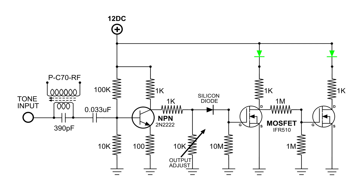Here's the circuit I came up with. The tone input is all the way to the left, and we immediately run into the tank circuit. The capacitance is 390 picofarads and the small coil — the only one I'm going to use — is about 330 microhenries.